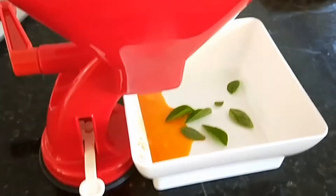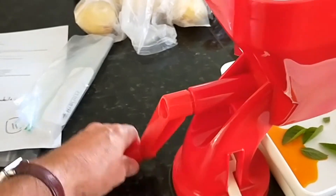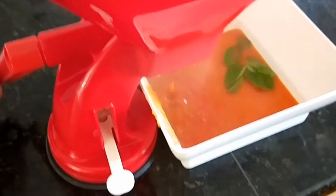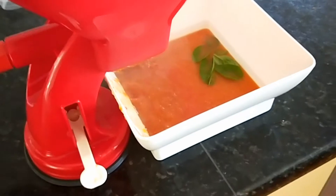There are our tomatoes in the mill. You can see some of the juice has run out. We're going to start and turn the handle. You can see what's happening here — that's a bit exciting isn't it? And it should take out the seeds and the skin.